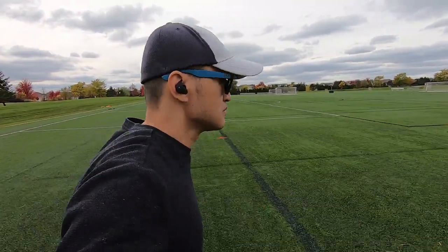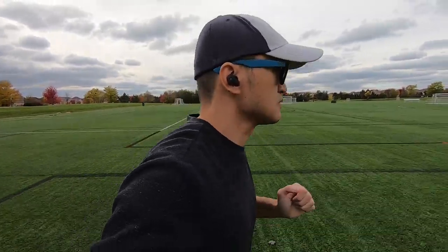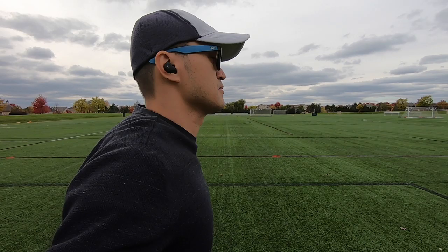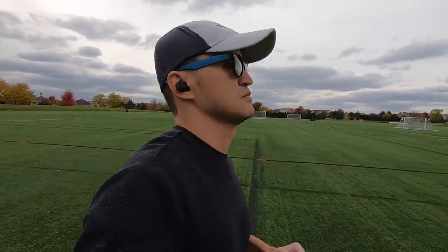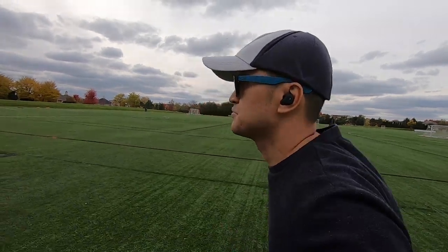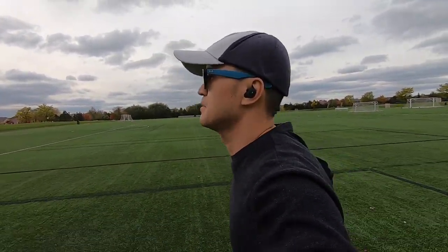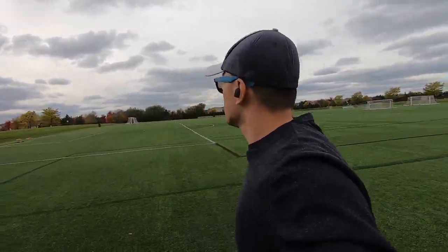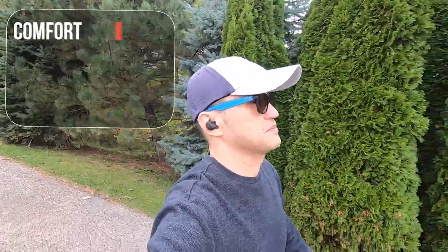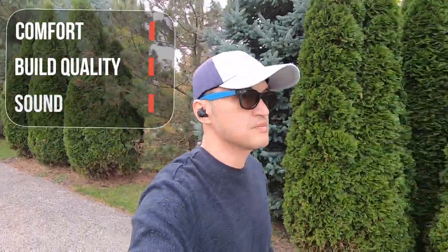Here are my thoughts on the SoundPeats TruEngine SE. Sound can be subjective as everyone enjoys different types of sound signatures. I found them to be comfortable and the design fits well in my ears — I didn't feel excessive pressure in my ear canals. They form a nice seal and had no issues staying in place while running. Build quality is solid. The case is light and has a nice grip to it. Earbuds also feel solid and have a nice ergonomic design.